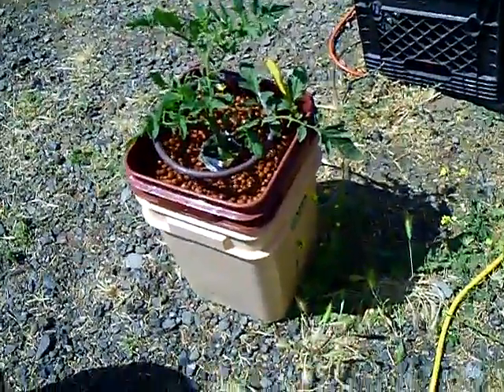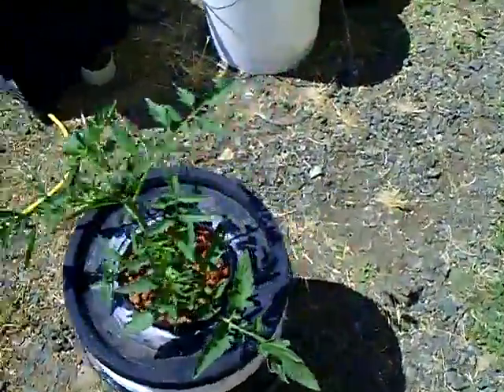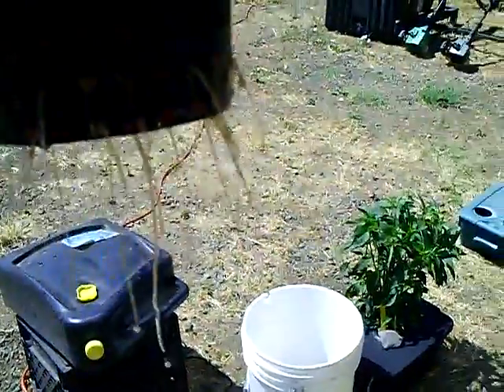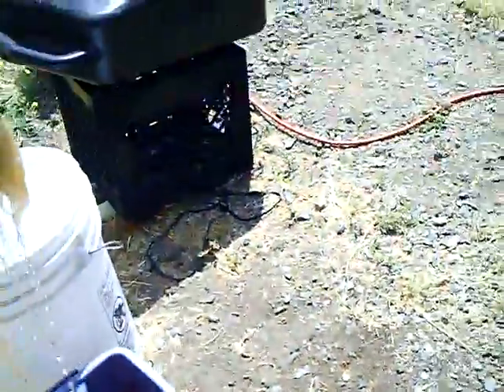It's kind of surprising the plants are doing this good on 100-degree days — it hasn't killed them. I guess they're in water, so that helps. This one is doing good, it has a lot of roots now — mucho roots! I'll show you the roots in this one. Got some roots on that one.